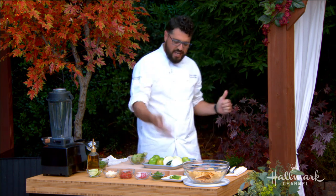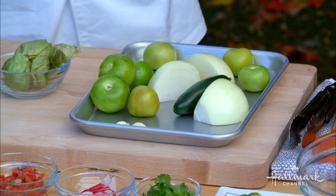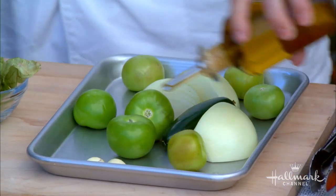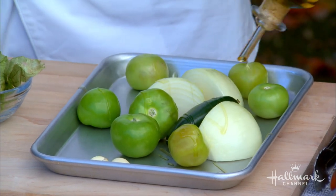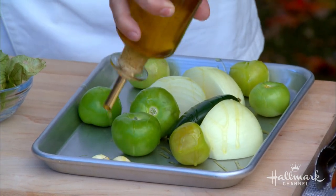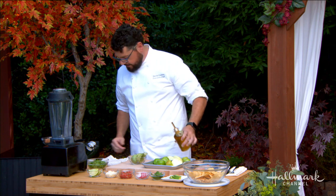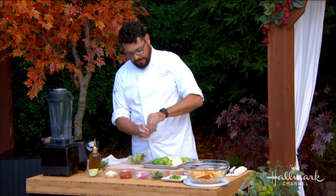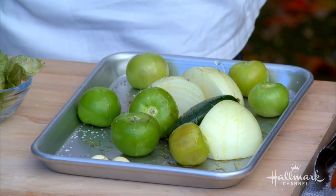Then you have onions, jalapeños, garlic — anything else you want to add is fine. Take a little olive oil and just toss everything around. You don't have to chop any of it up — you're gonna do it whole because you want a chunky salsa. You're gonna do the blending a little bit later once you've roasted these guys. A little salt, a little pepper.